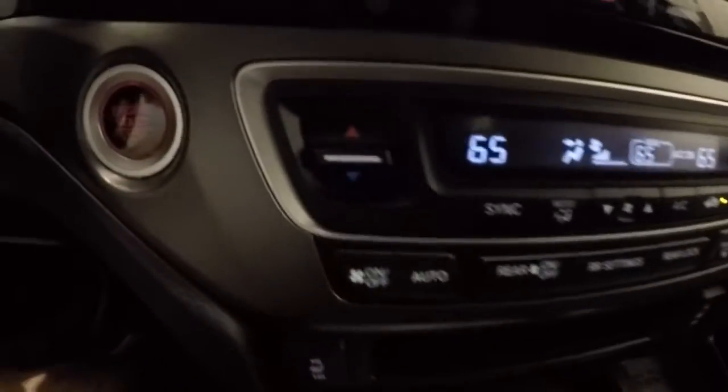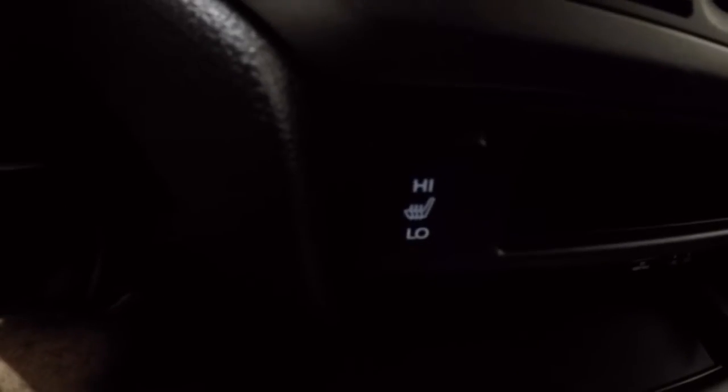There's your dual climate controls, push button start, and of course your heated seats.